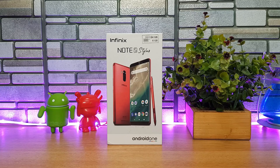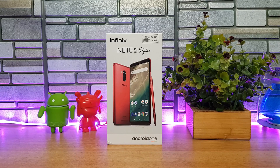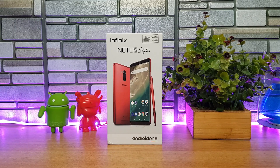You can use the stylus for a lot of additional tasks like note taking, drawing, taking screenshots, and other options. This is the new offering from Infinix in India and it comes with quite good hardware as well. It has a 5.93-inch full HD+ resolution display.